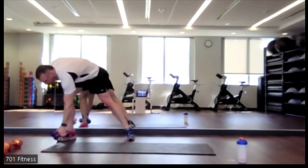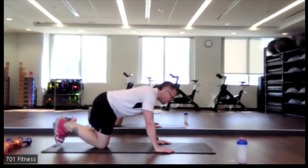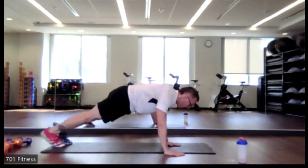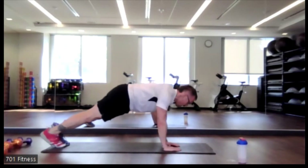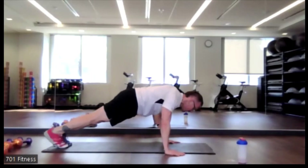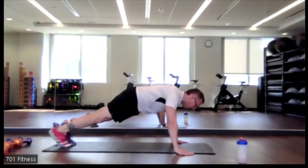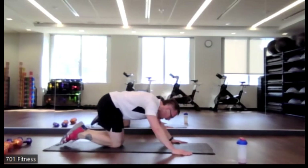One last and final in-and-out with the hands and feet in our pillar bridge or plank. Hands and knees or hands and feet — walking the hands out, now walking the feet out, walking the feet in, walking the hands in. Keep those shoulders or hands directly underneath the shoulders.